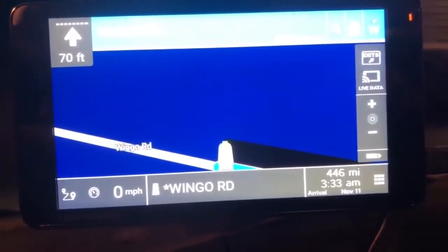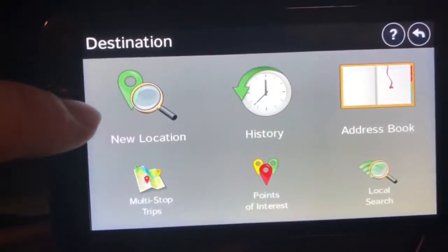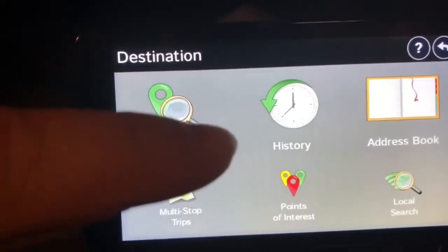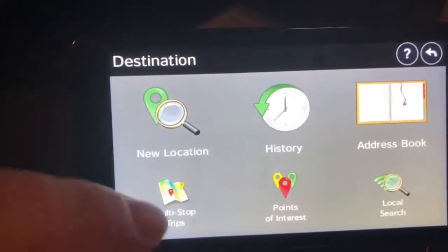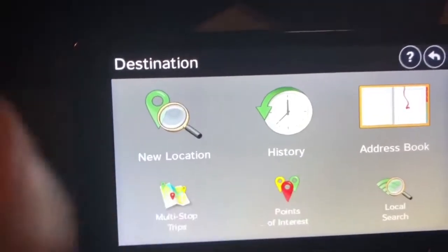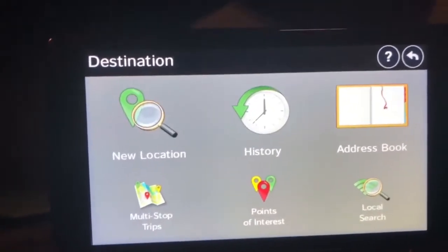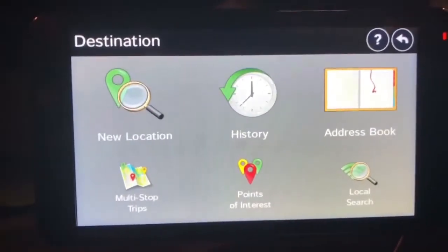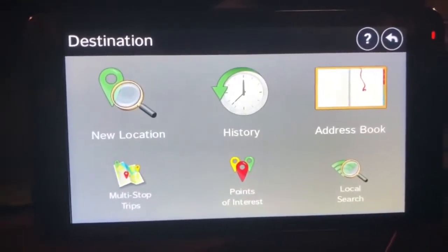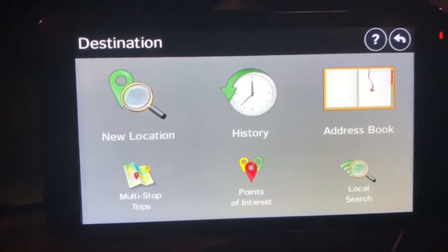Once you get into the guided search, you've got your new location, your history, your address book, multi-stops, and points of interest — which includes truck stops and things like that — and local searches to find hotels and things like that. It's typical Rand McNally fashion; it doesn't do anything that any other Rand McNally doesn't do.